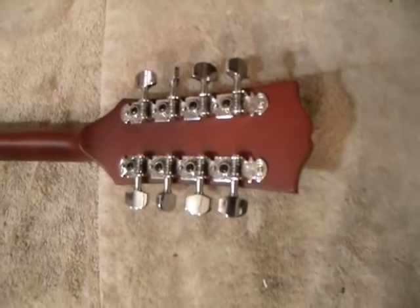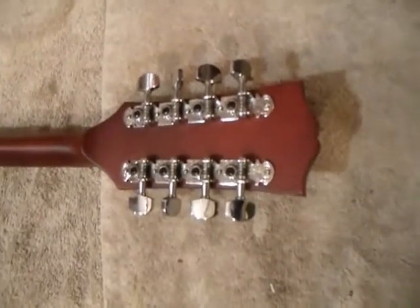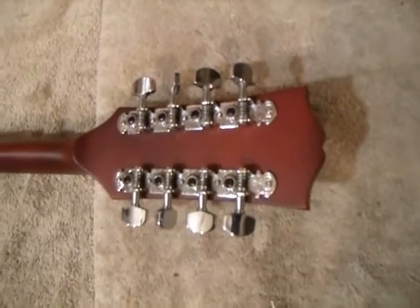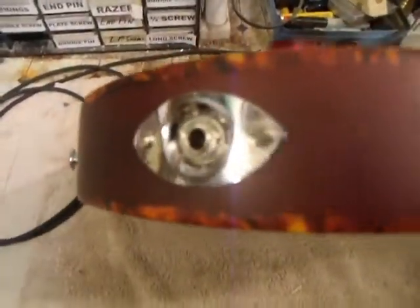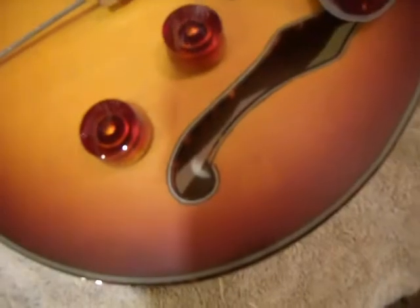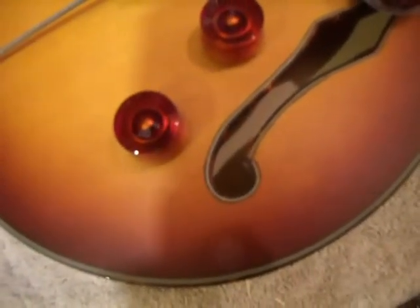We have mandocello tuners on this — they're a little heavy-duty compared to a mandolin tuner. They have nice chrome buttons, not the less expensive ones with plastic buttons that tend to break after about a year of use. We have a chrome eyelet on here, and we use a larger button for the strap so the strap doesn't come off. Also, your F-holes are bound, just like the top in the tortoise shell.